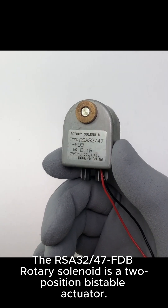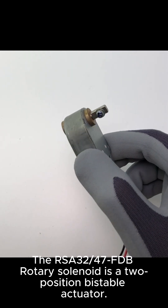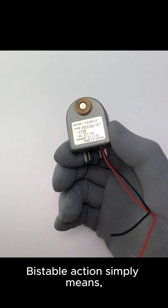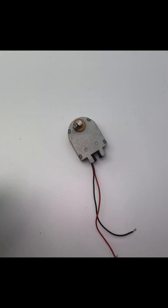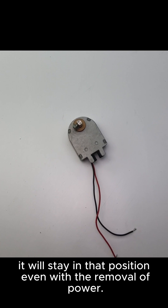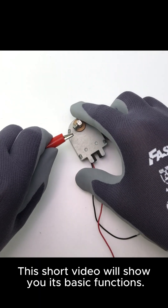The RSA 32-47 EFTB Rotary Solenoid is a two-position bistable actuator. Bistable action simply means once it is momentarily energized to rotate to a position, it will stay in that position even with the removal of power. This short video will show you its basic functions.